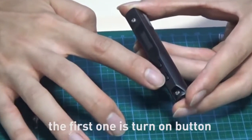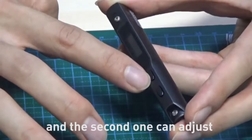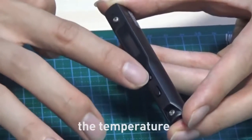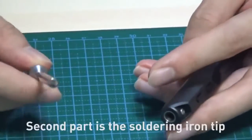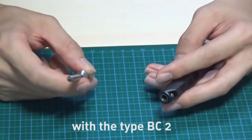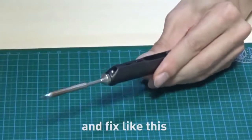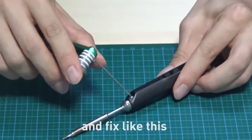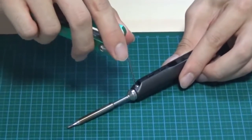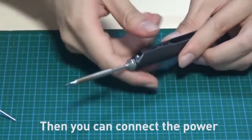These two are the buttons. The first one is the turn-on button, and they can adjust the temperature. This one is the soldering iron tip with type BC2.